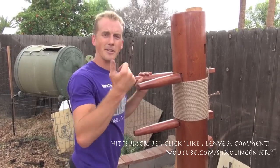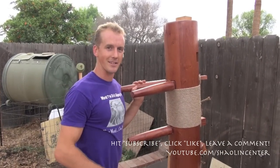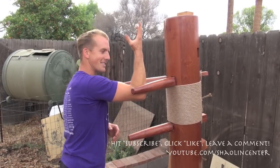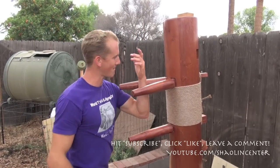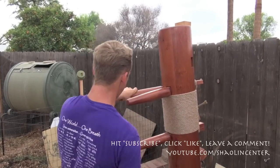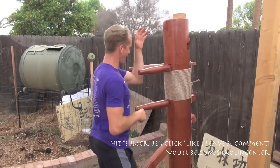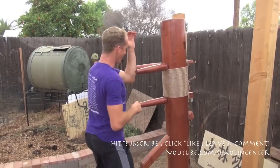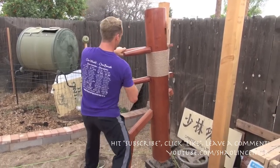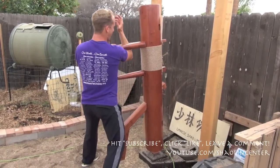If you don't have a wooden man, get yourself a training partner — grab somebody and tell them to put their hands out. Then block up and snatch the arm, block up, snatch the arm — up, snatch, up, snatch. So we're capturing the arm: blocking, capturing. Notice how I'm fighting for inside control, inside position. Plus with my wooden man here, I'm building my forearm strength at the same time.